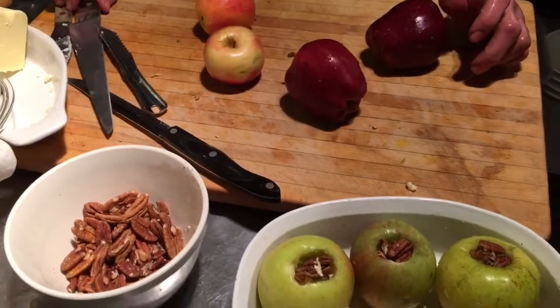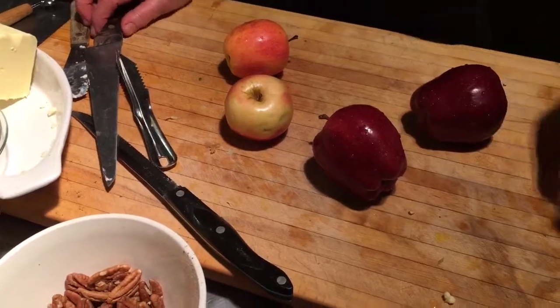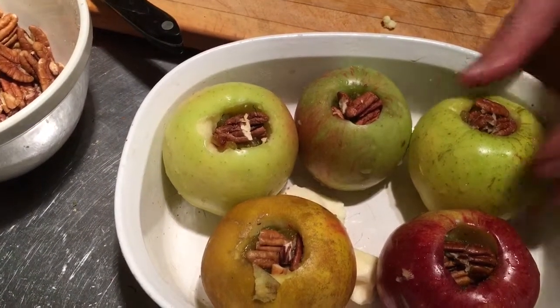So we're making the baked apples. We have already five apples ready here. Just to recap here.